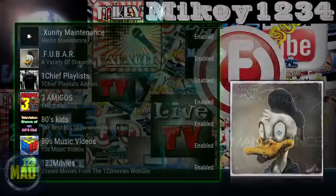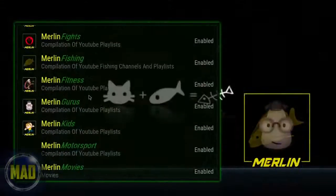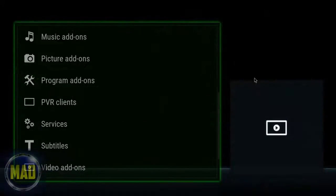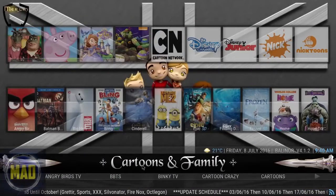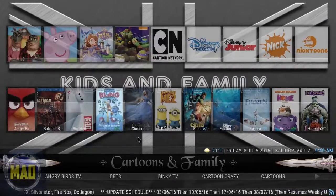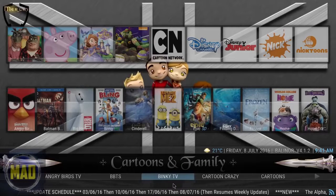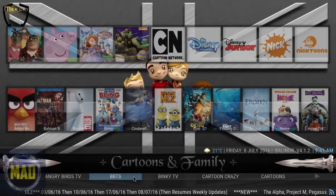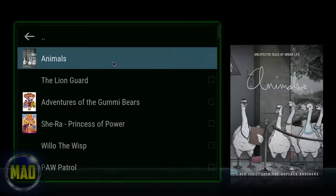We're going to go into the video add-ons and you're going to see all the add-ons that come with this build. You can see the thumbnails are starting to update. Now we're going to go over to Cartoons and Family — these are quick links to specific shows and movies. You can scroll down to cartoons and see what's presented. The cache has been built on this, and you can see it's going to list things like Animals.